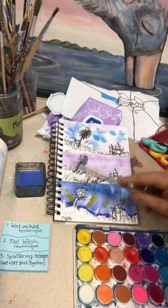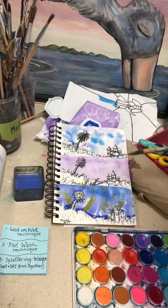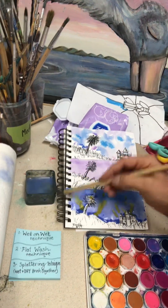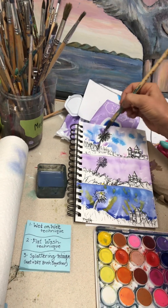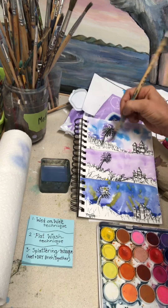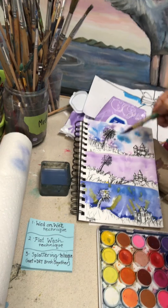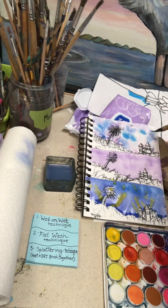So those are your three techniques: the wet-on-wet technique, the flat wash, and the splattering technique, which is wet and dry together. If you want to work a little more on it, add a little color where it didn't bleed out and finish your masterpiece — that's the goal. But remember, if you're going to do the background first, wait for it to set or dry before you do the foreground, or it'll all bleed together.